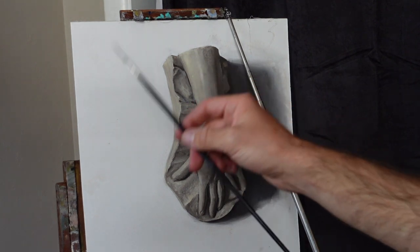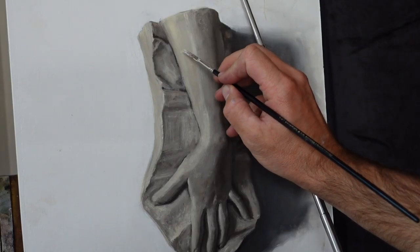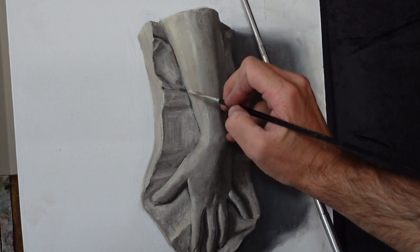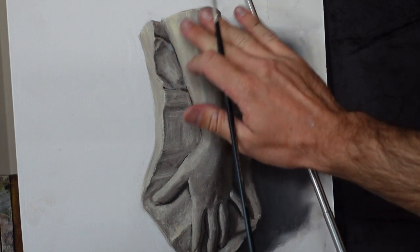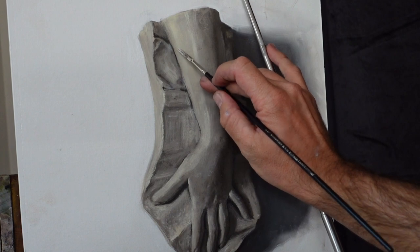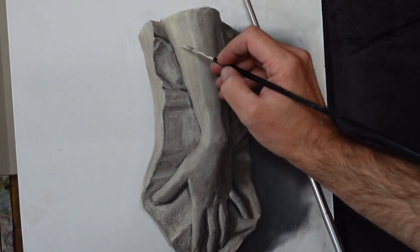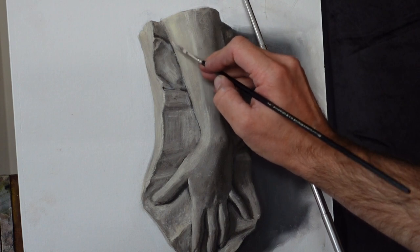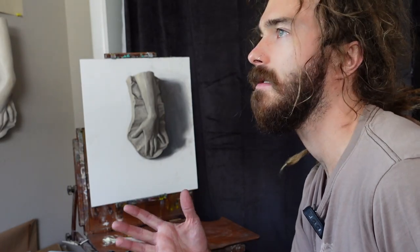Tip number three is regarding edges. I'm always asking myself: which is more subtle — the contrast between two shapes on the cast, or my painting? Right here, I see there's a shadow but I've created much more contrast than actually exists on the cast. Thinking of it as a cylinder — round and turning slowly — it should be softer. I'll take my light value with a very soft synthetic brush and just soften this edge.